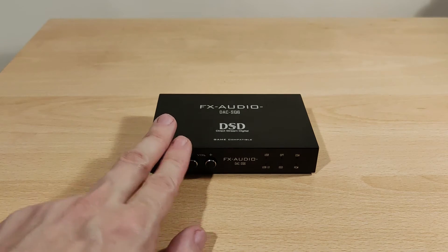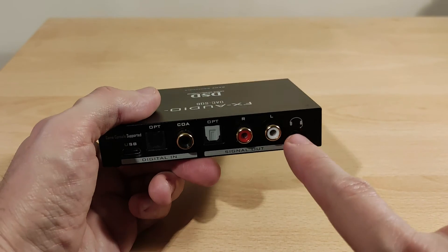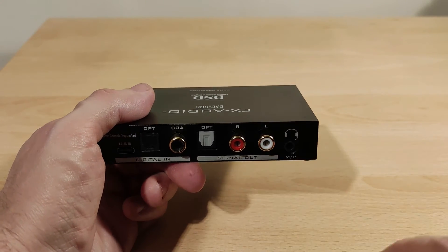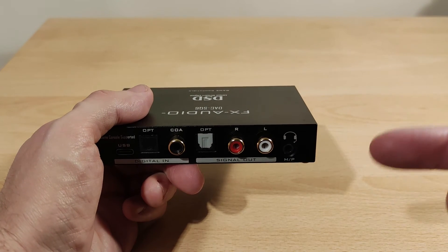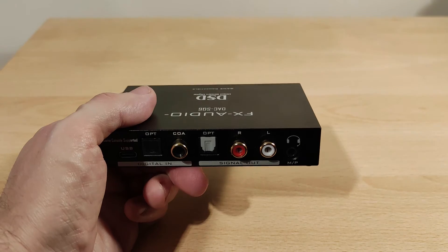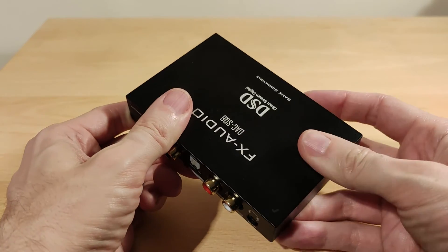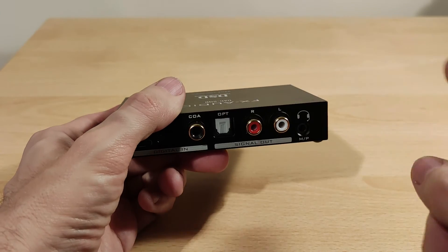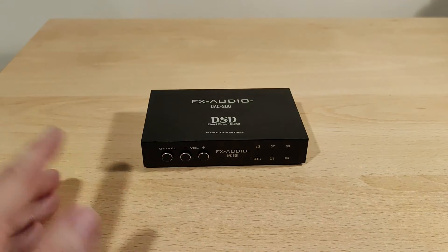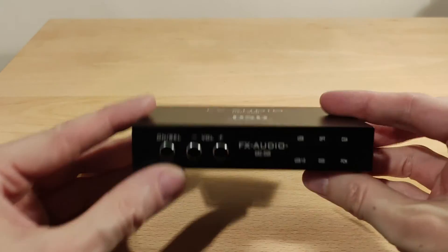Noise floor is interesting. I tried the Sivga Phoenix headphones at the front — that was fine. At the back I tried a couple of IEMs including the Celeste Wyvern, which is a four-pole — the microphone works fine as well. Windows detects it as 'DAC SQ6'. You can adjust the microphone volume, and one useful feature is independent volume control — pressing the volume knob doesn't affect Windows volume. I also tried the KZ×HBB DQ6 and a planar IEM, both without any issues.